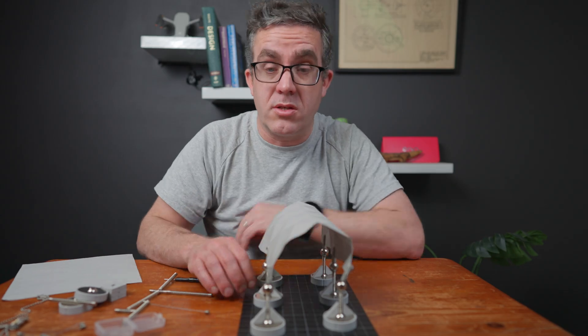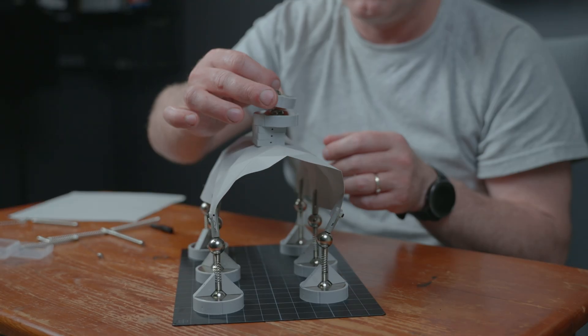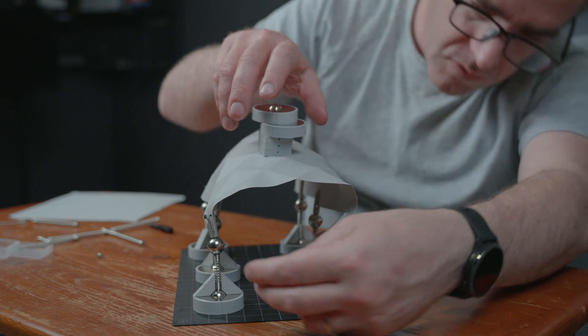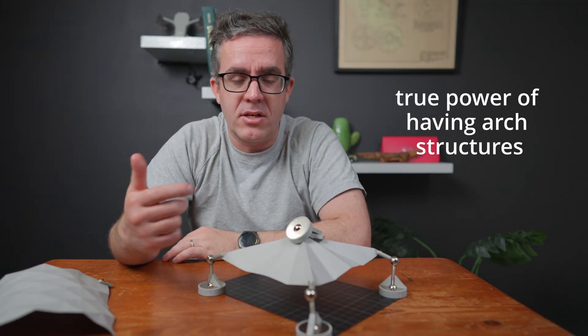With these little folds – just these simple geometric folds – you'll be amazed at how much strength and rigidity you can get out of this system. Now you can see we've got this structure and even when we put the weight on it's barely moved at all. Adding a little bit more weight, we're getting a little bit of movement and distortion. So you can see the true power of having such arch structures.